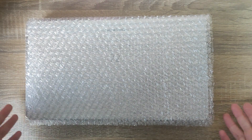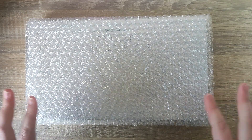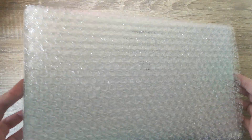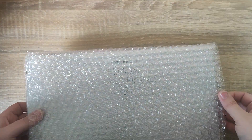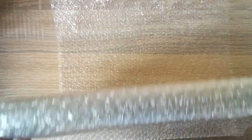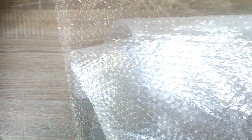So today we have the Amazon Basics Premium coloured pencils. This is how they come packaged. It was in an Amazon cardboard box, but I just removed that to make it a little bit easier. They do come wrapped in bubble wrap. Let's take a look at the pencils inside. It does come nice and protected, so hopefully it won't get damaged during shipping.